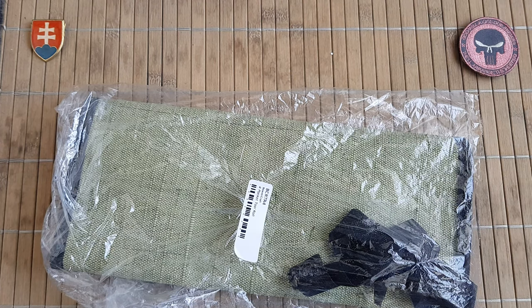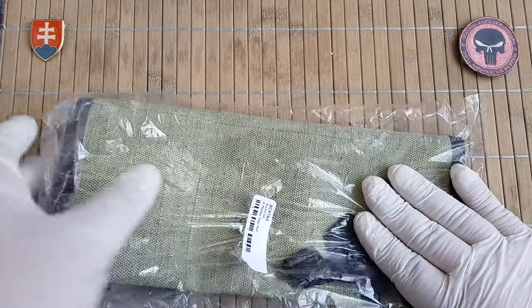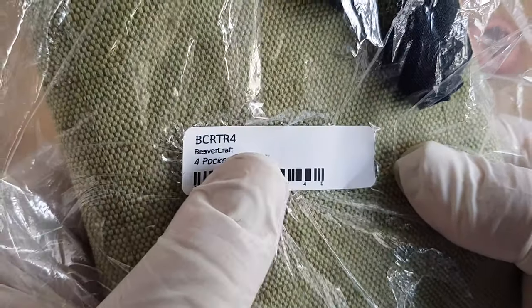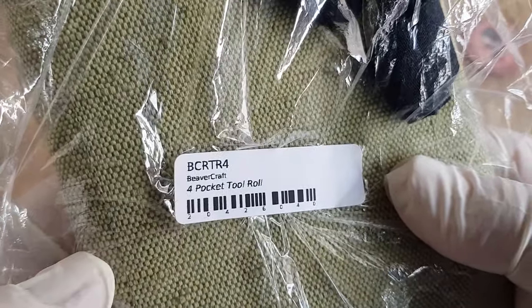Hello YouTube friends and welcome to my channel. Today I have for you a storage option or travel option for your tools and knives. Today I will be talking about the Beavercraft TR4 four-pocket tool roll.